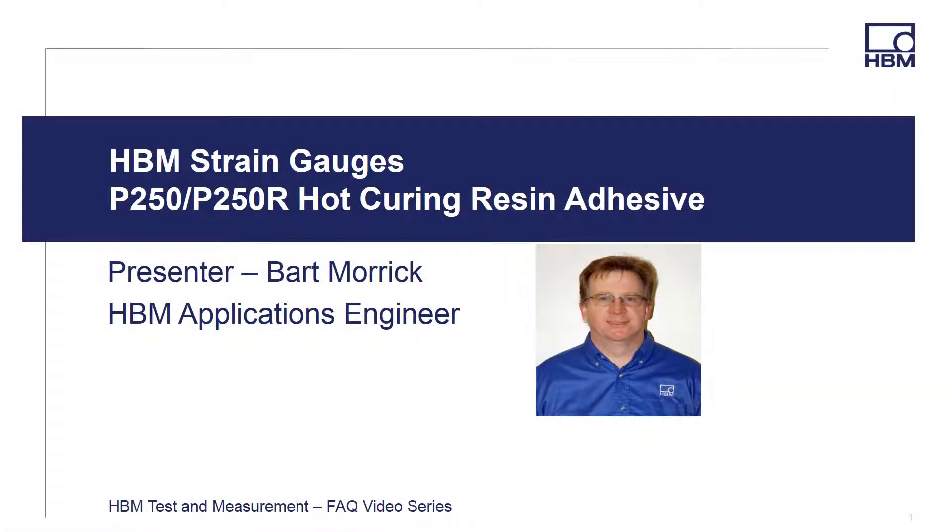Welcome to the HBM Test and Measurement FAQ video series. Hi, I'm Bart Murek, HBM Applications Engineer, and in this video I'm going to provide a short presentation on our newest hot curing strain gauge adhesive, the P250 and P250R.